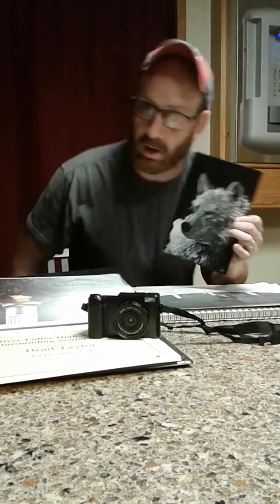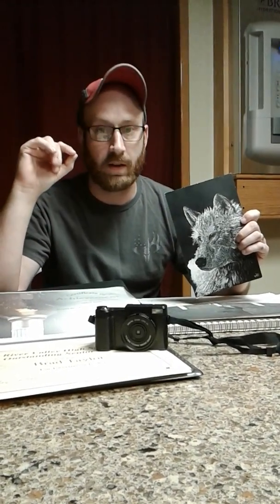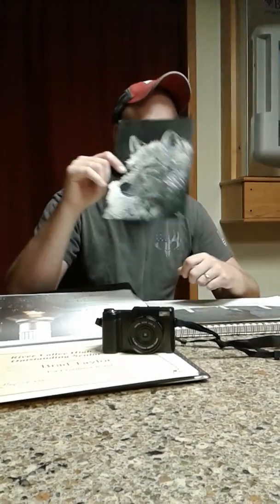Check his channel out, like and subscribe to him. He does inspirational videos every day. He's a little better at it than I am for certain — that's what he does every day. Give him a shout out. It's M-E-R-R-O and then G, like capital M, capital G — Mero G. He's a pretty good channel.